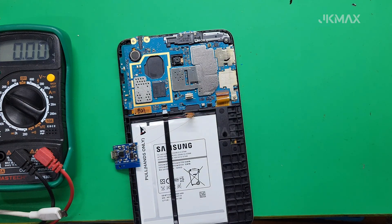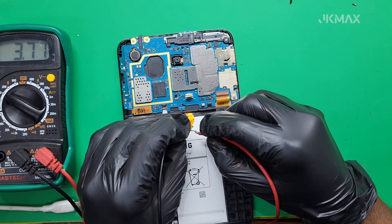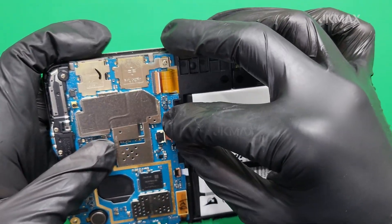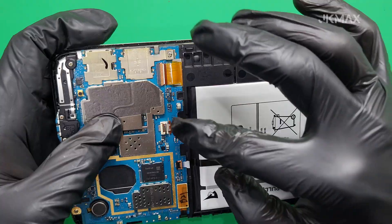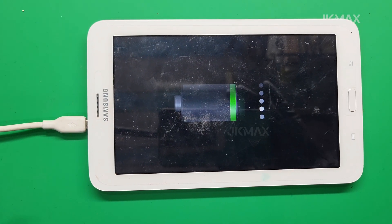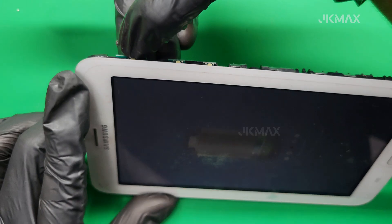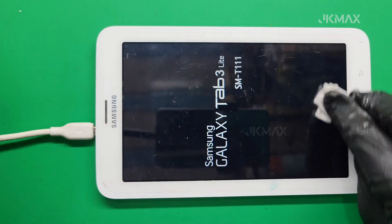Now that the battery has a basic charge, disconnect it from the TP4056 module. Reconnect the battery back to the tablet's motherboard. Before fully assembling the device, press and hold the power button. The tablet should now power on and display the Samsung logo. If the tab turns on, the method has worked successfully. Plug in the original charger and make sure the charging symbol appears. Let the device charge for 30 minutes to an hour before heavy use. If the battery still doesn't hold charge for long, consider replacing it with a new one.